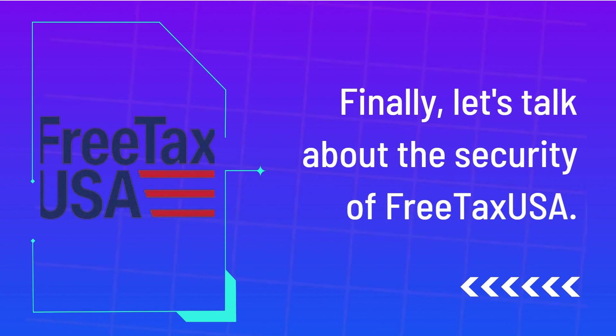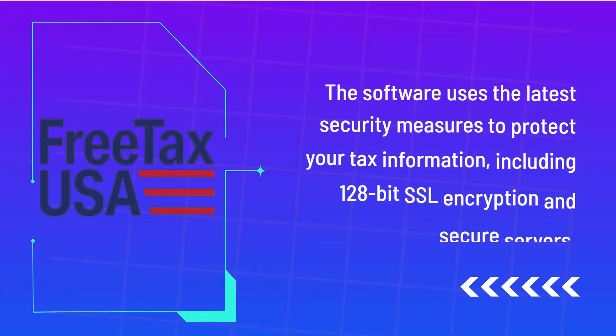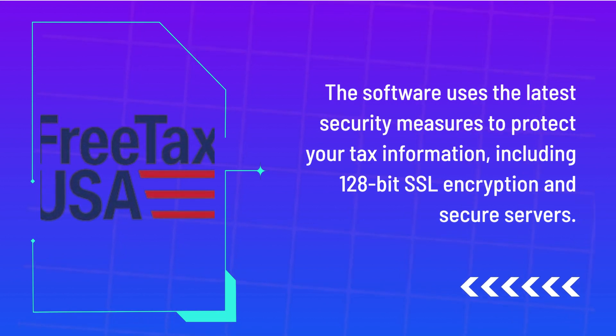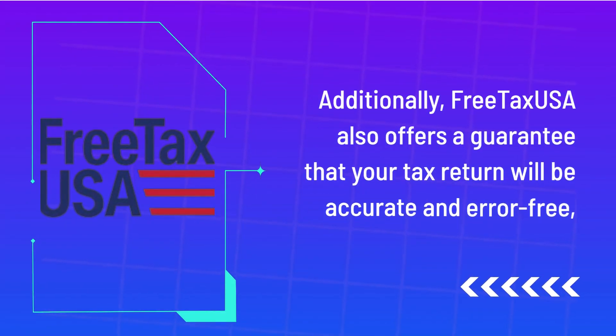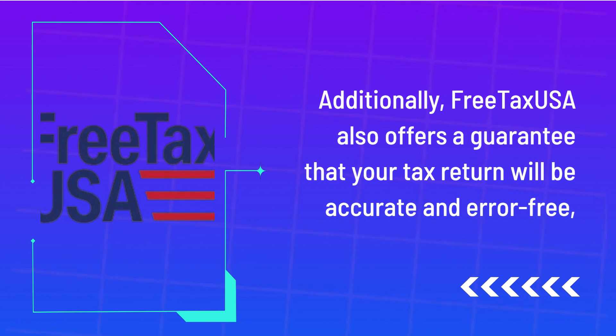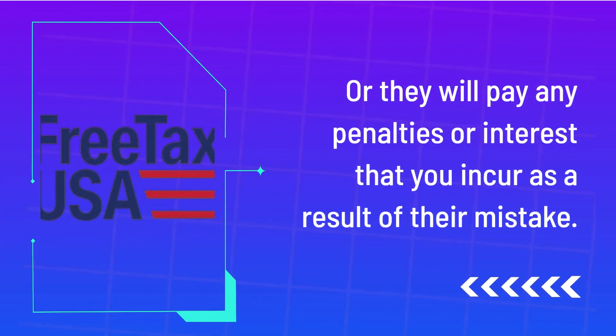Finally, let's talk about the security of FreeTaxUSA. The software uses the latest security measures to protect your tax information, including 128-bit SSL encryption and secure servers. Additionally, FreeTaxUSA also offers a guarantee that your tax return will be accurate and error-free, or they will pay any penalties or interest that you incur as a result of their mistake.